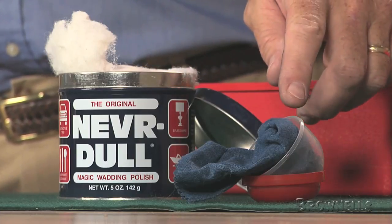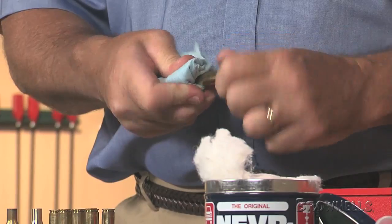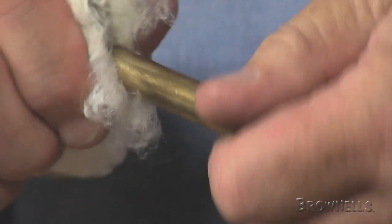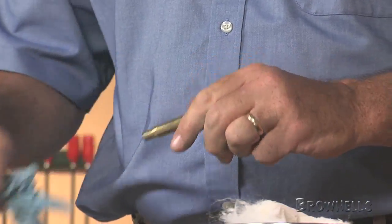Another couple of products that are commonly used for hand cleaning are Crazy Cloths, which is a cloth impregnated with a cleaning compound, and also a product called Neverdull, which is a cotton wadding impregnated with a cleaning compound. These products do a super job and leave a light residue on the cases which needs to be removed.